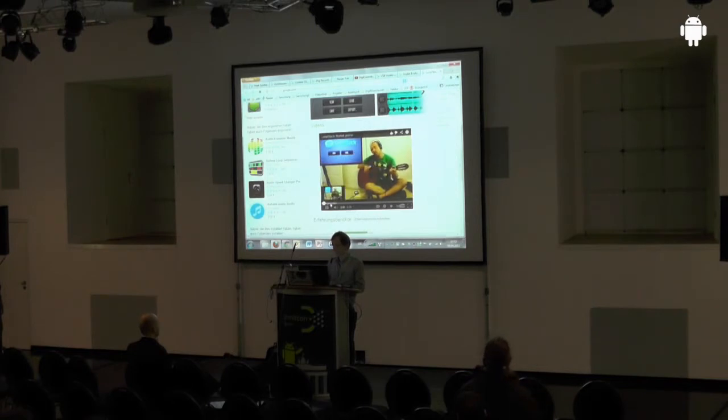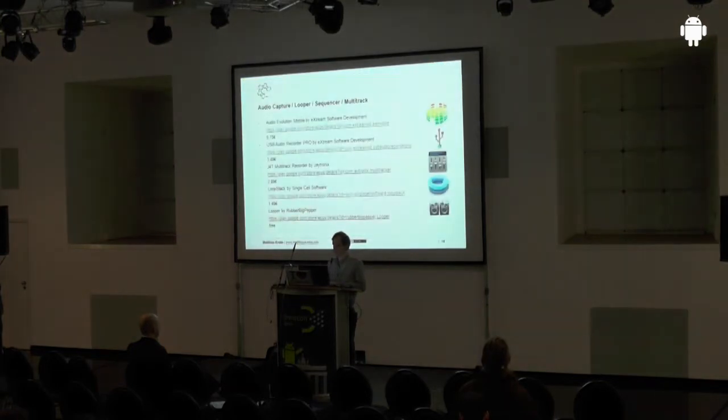The video shows Loop Stack from Single Cell Software — using a metronome, you record one loop, then record another loop right on top. So you can make your own band, and there are people who make a whole band by themselves using only their voice with up to 16 of these lines. It's really crazy and you can do something very interesting with this.